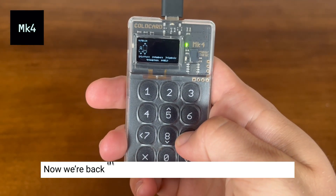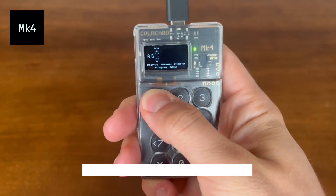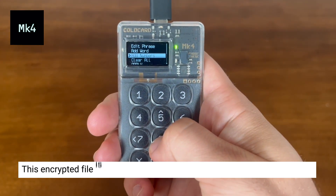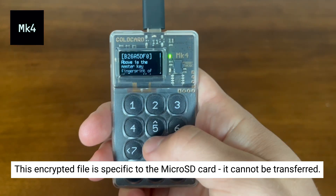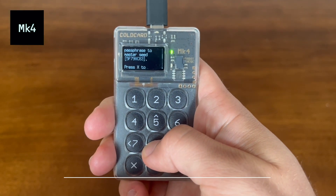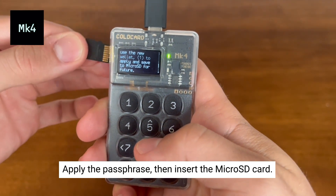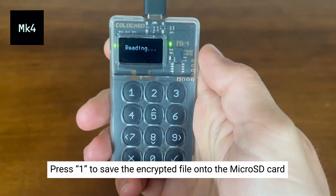Now we're back at the main seed applying the passphrase again, but this time we want to save it to the microSD card. This will save an encrypted backup of your passphrase to the microSD card. This encrypted file is specific to this card, so it cannot be transferred to a new microSD card. Once you've applied the passphrase, make sure that your microSD card is inserted into the device, then press 1 to save the encrypted file onto the SD card.